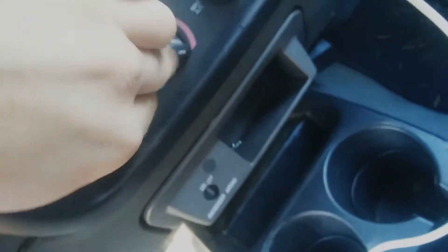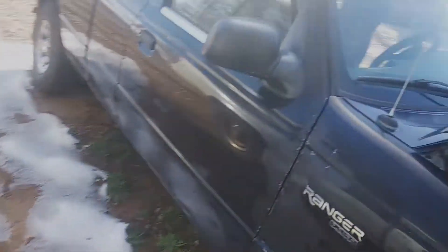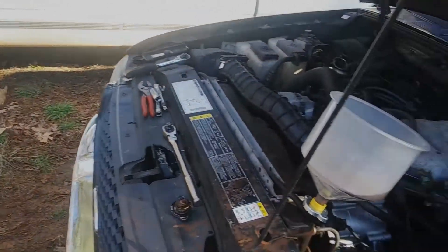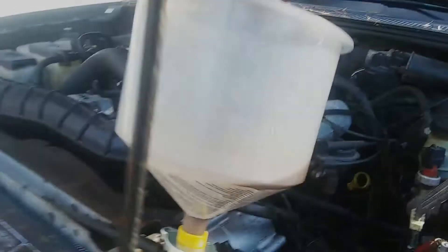Let's go ahead and turn on the heat — fan on, heat all the way up, lower vent in your face. That'll help us determine when we have the air purged out of the system, because then we'll start getting warm air. When you don't have warm air and the vehicle is warm, that's usually because either something's wrong with the heater core, it's been bypassed, or there's still air trapped in the system stopping coolant from flowing through the heater core. Right now we definitely still have air coming up.